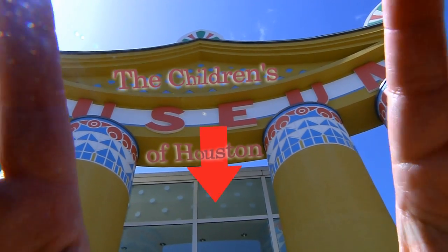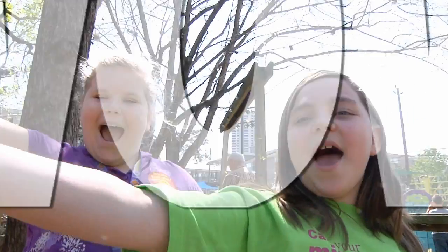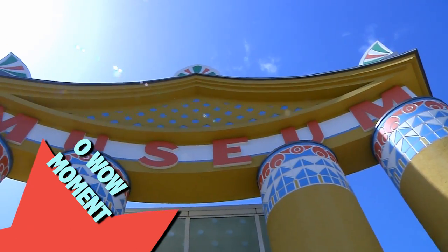I'm Mr. O, here with another Oh Wow moment at the Children's Museum of Houston.